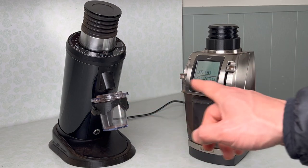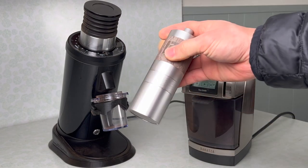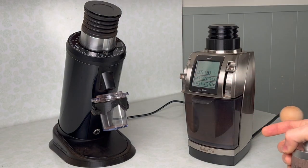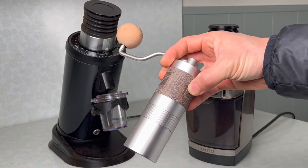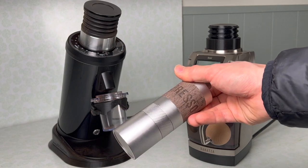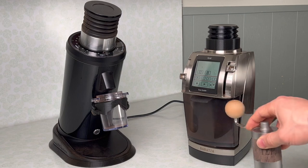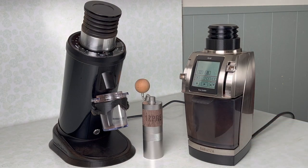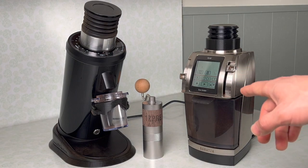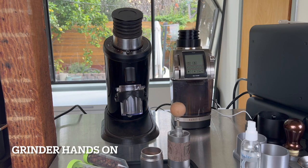To get a better sense of how similar these grinders — and specifically the burrs — are, I'm also going to pull a shot using the Espresso Q2 hand grinder. It has burrs very similar to the Comandante C40, which are well regarded for brew. So all three grinders are well regarded for filter coffee. My question is: how good is the espresso from the DF relative to the Vario/Forte, and how far is that from the Espresso Q2?